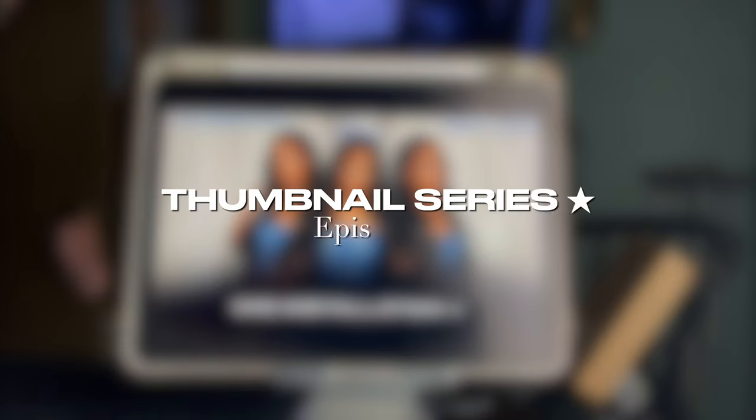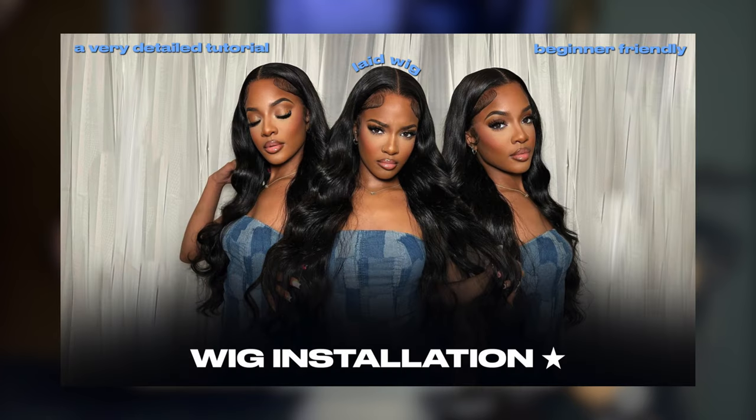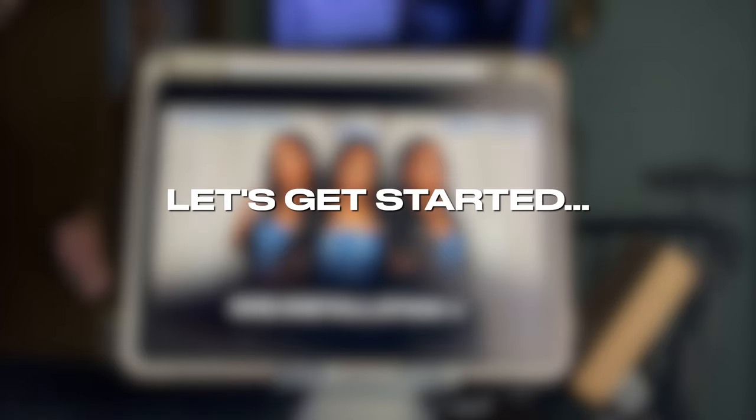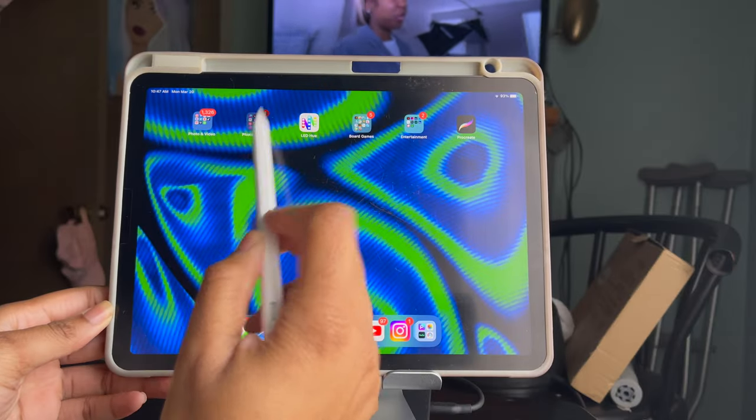What's up y'all, it's Kella, and welcome back to Baby Kella Edits. In today's video I'll be showing you how to make this super easy wig installation thumbnail. The two apps you need are Superimpose X, which you have to pay for but it's only a one-time payment, and the app Fonto, which is free. So without further ado, let's hop right into this tutorial.